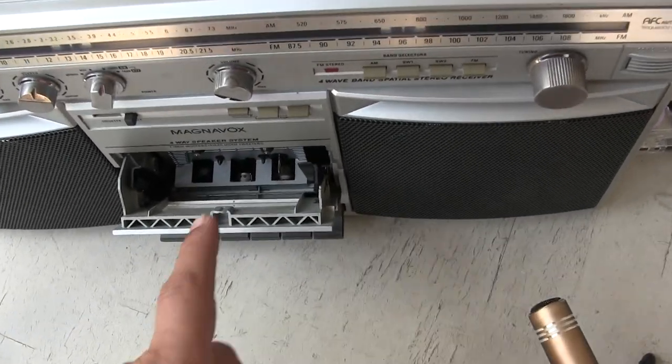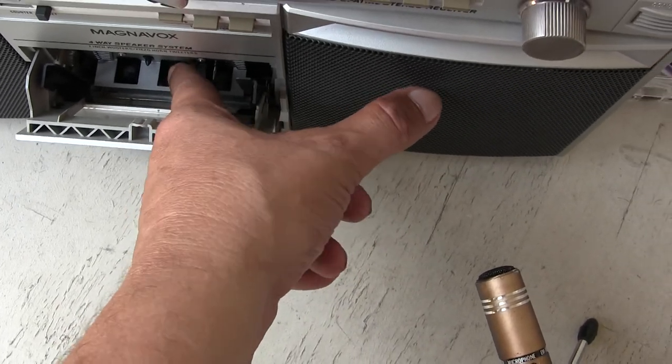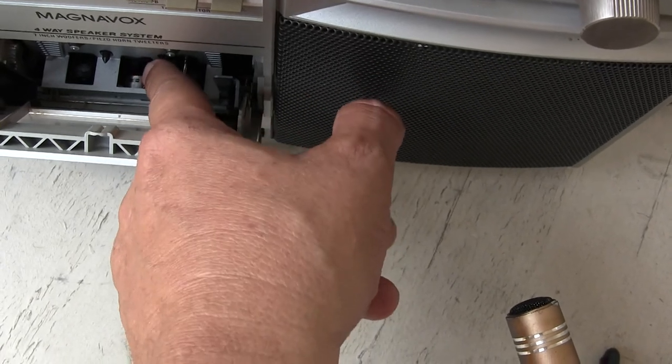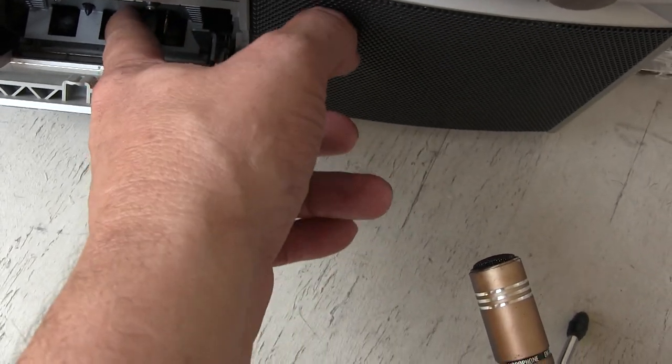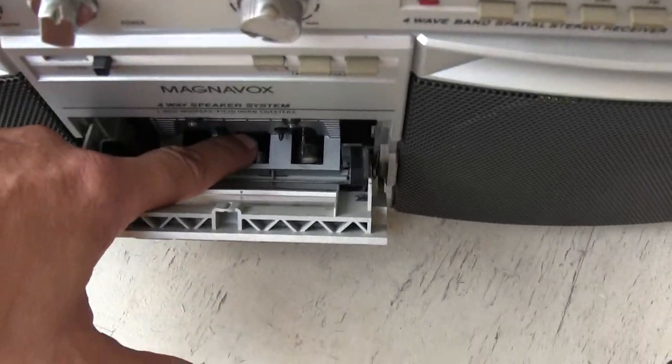The cassette player does not play because, if you notice the head here — let me get my finger out of the way — the head has simply mechanically separated itself from the mechanism.